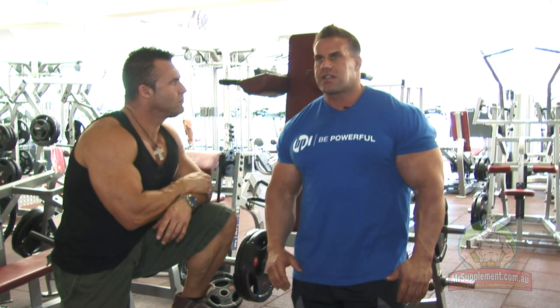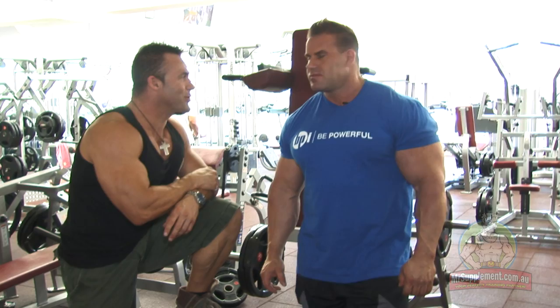So what we're going to focus on now is just really trying to hit the quads, finishing off the legs, getting that ultimate pump, and bring out the best I can in my legs. Beautiful — show us how you do it, my friend.